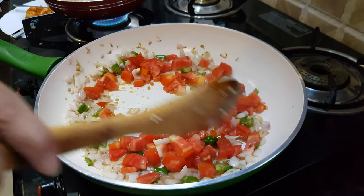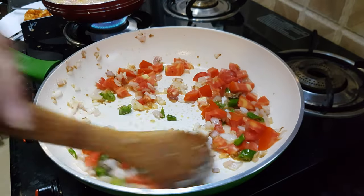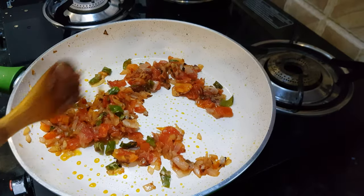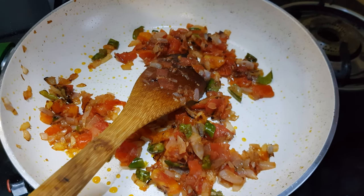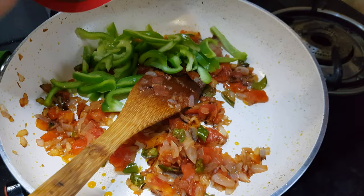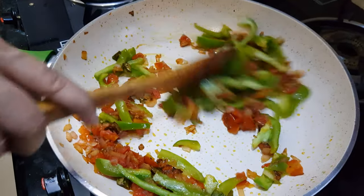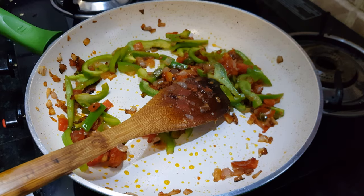Cook for about two minutes until the ginger is done properly, then add in the tomatoes. Cook until the tomatoes become soft. Once the tomatoes are cooked, add the capsicum. We don't want to fully cook the capsicum — just one or two minutes is enough.